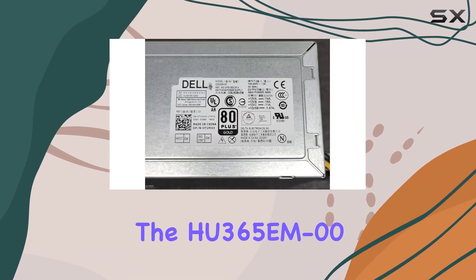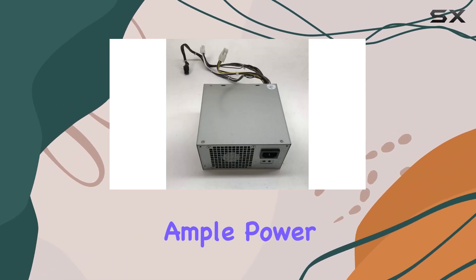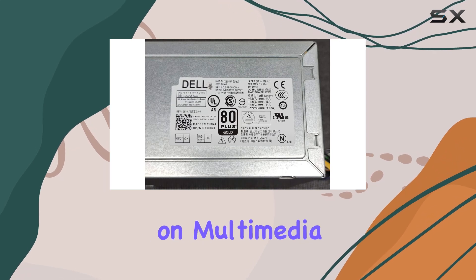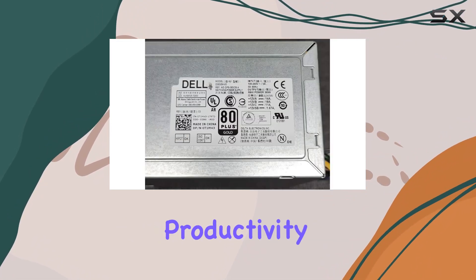When it comes to performance, the HU 365 EM 00 doesn't disappoint. It provides ample power to support your system's demands whether you're working on multimedia projects or tackling intensive tasks. Say goodbye to power-related bottlenecks and hello to uninterrupted productivity and entertainment.